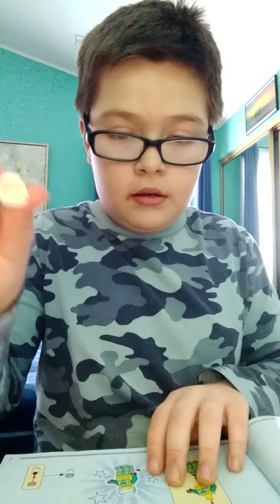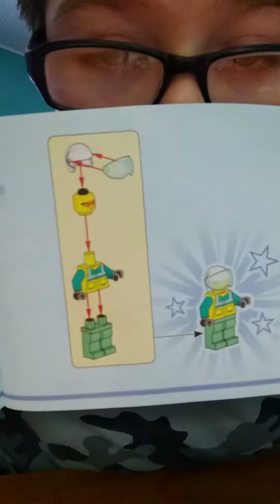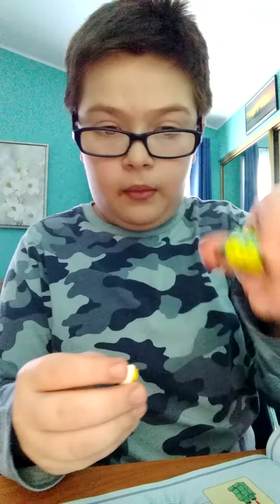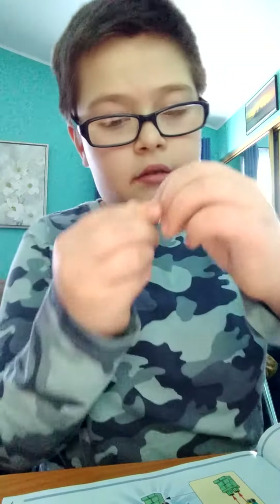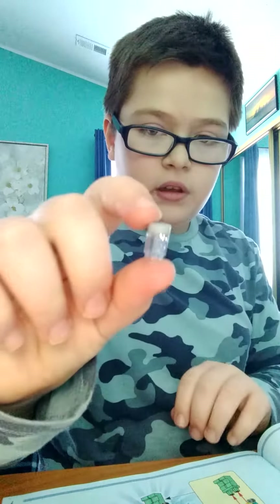Let's go on page number one. Page number one is the minifigure. So we need his helmet. Next is his head, and then you need a medical piece, and then his pants. Then you need this piece, and then it says that you need a gray-brown piece to make the gray piece.